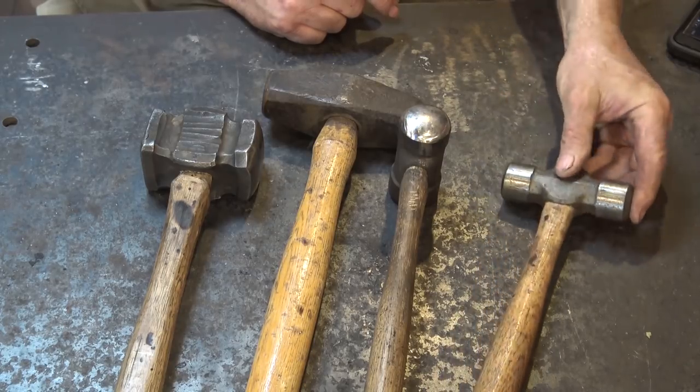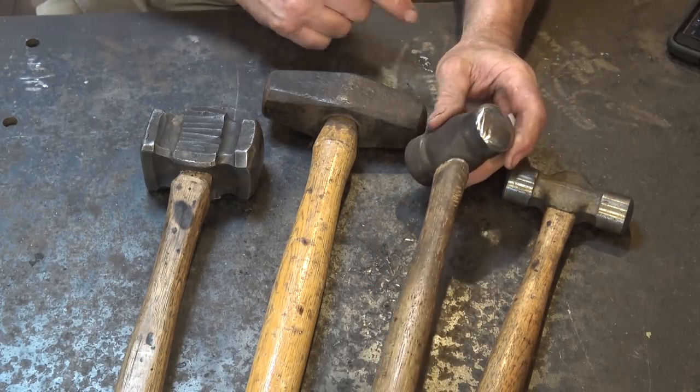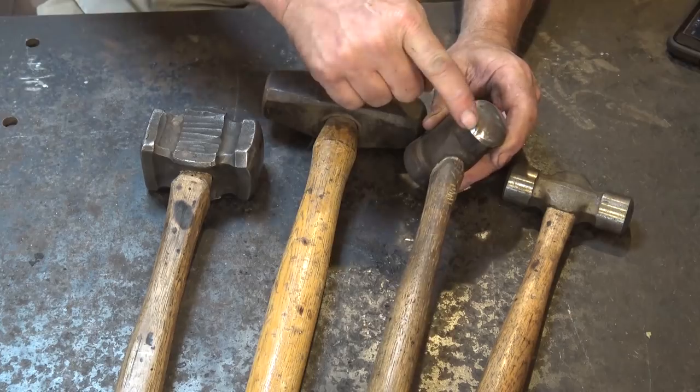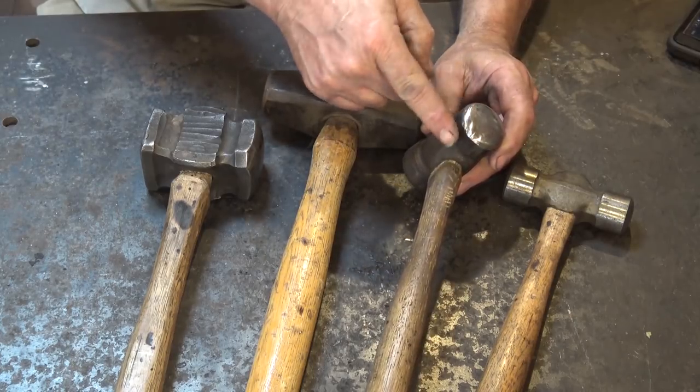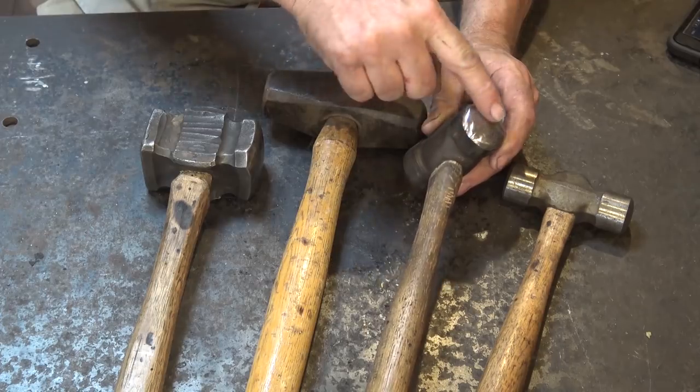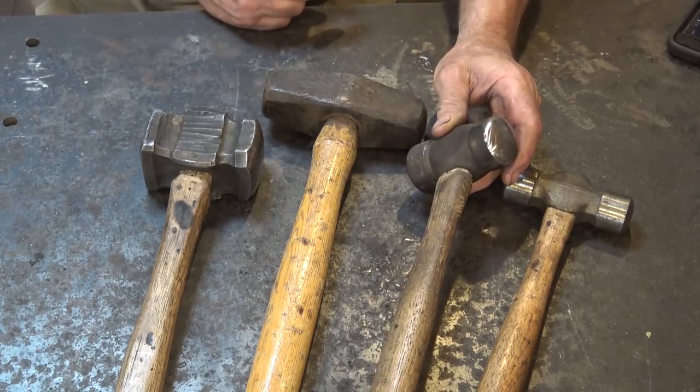There are some extremely nice ones available if you want to spend the extra money. This is the same hammer, a little bit bigger, but it's been ground to get rid of that facet and make it more of a round transition from the side of the face up to the top. It's less likely to leave a mark from that bevel.